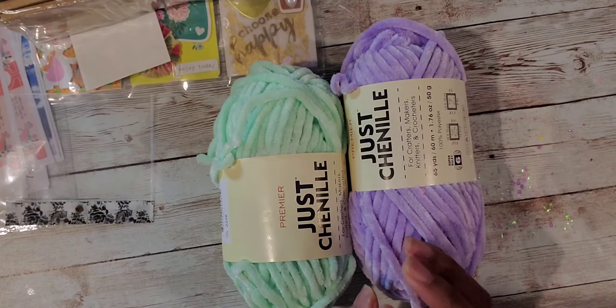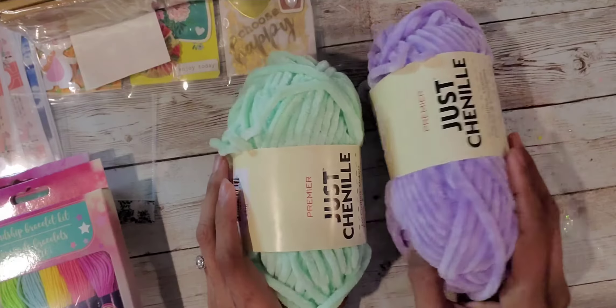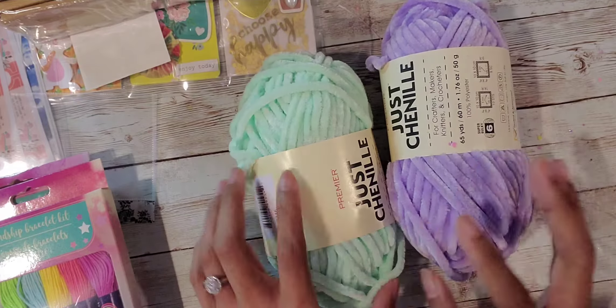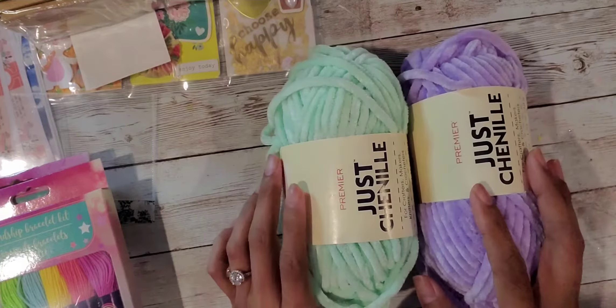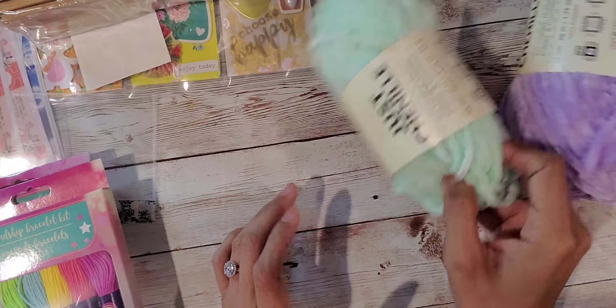I did end up getting the chenille yarn. I got it in lavender and I got the mint green. I was really glad I got these, and all I'm missing now is the pink.